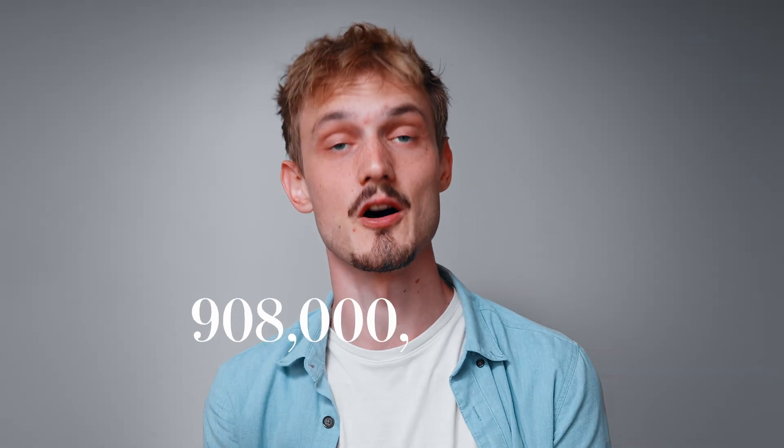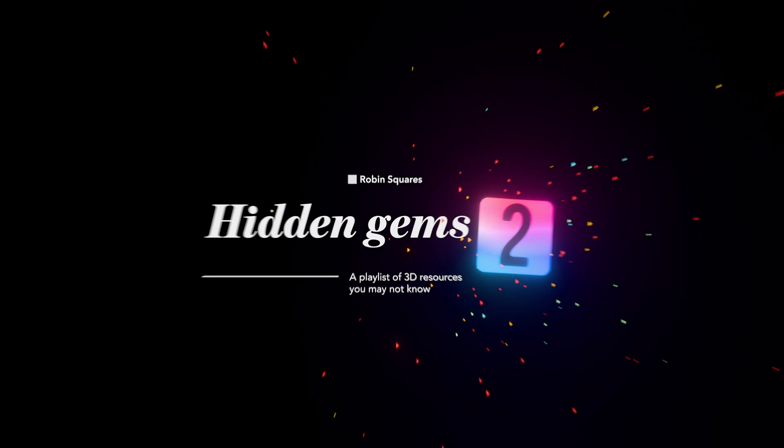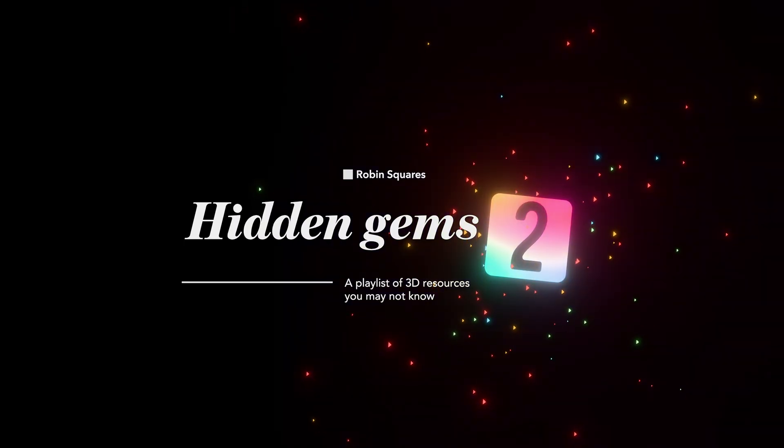Since the last video, I've watched 908 billion and two videos. I looked for hidden gems, and here they are.